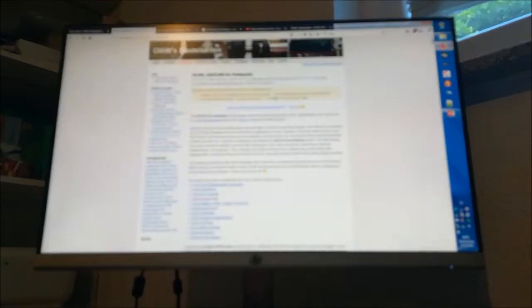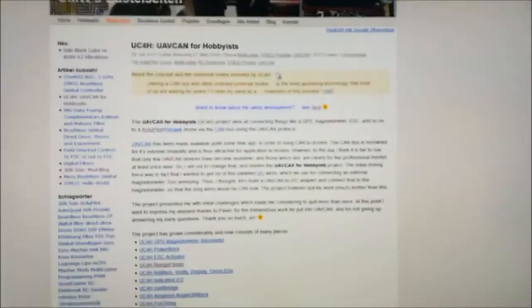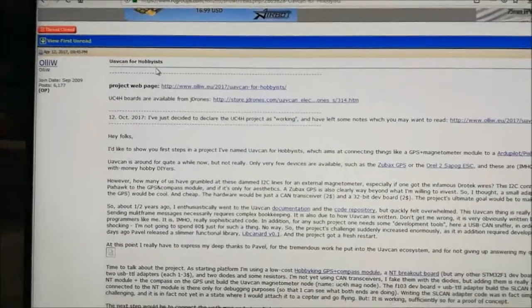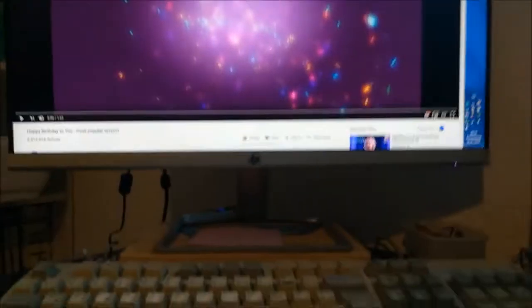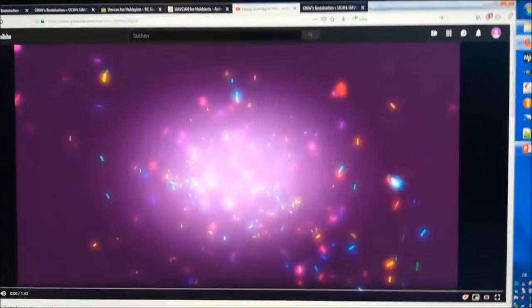It's always difficult to define a precise birthday for such a flowing project. But my project webpage I started a few months later. The first time I went public with this project was at RC Groups in a thread I started in April, and I also started a thread at autopilotdiscuss in April. So it's time to celebrate the second anniversary of this project.